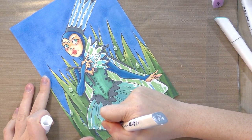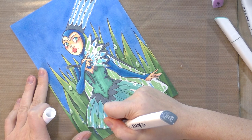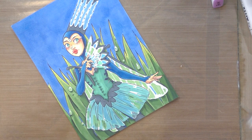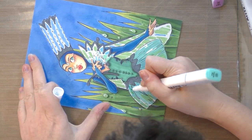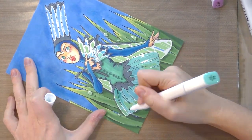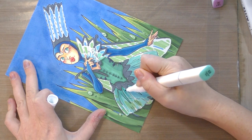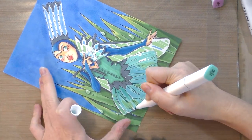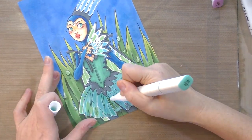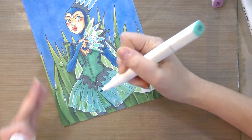Doing another layer on the toe of her skirt. Our aim is to cover less with each subsequent layer — building up color and contrast. Except for this area in the background, which I'm going to pretty much fill in to push it back.